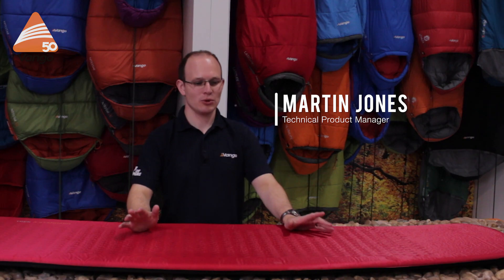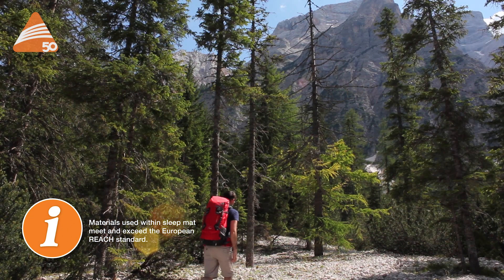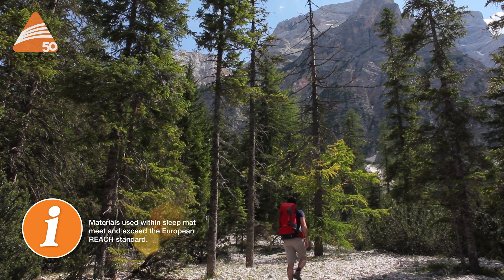I'm Martin Jones, I'm the technical product manager at Vango, and today we're going to be talking about the Trek range of sleep mats. Trek is ideal for backpackers who are looking for a lightweight comfort and a small pack size in their sleep mat.